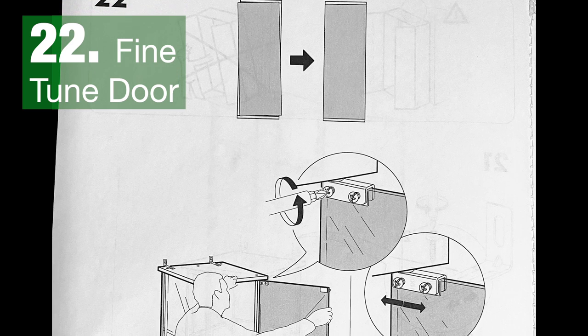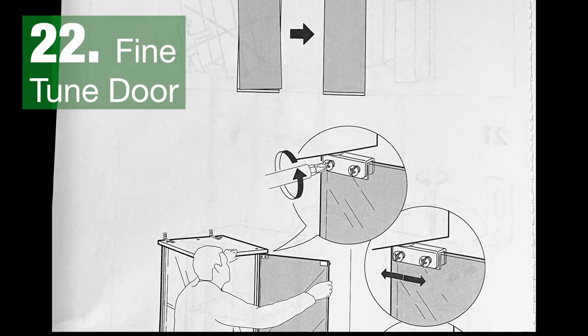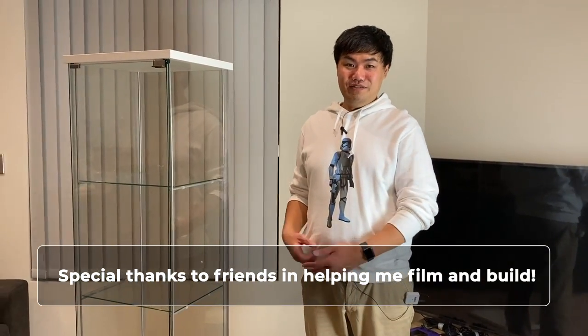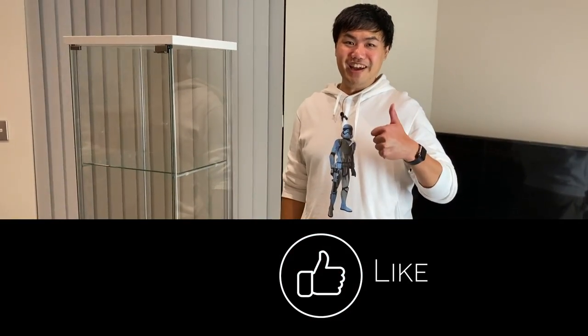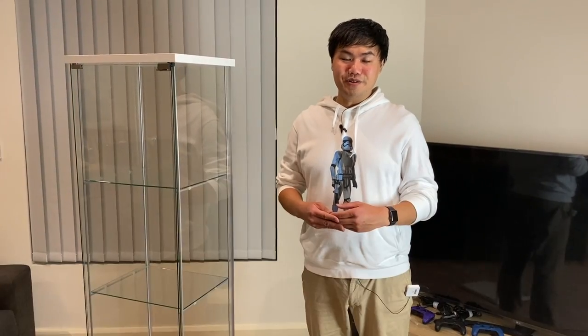You may need to make some adjustments to your front door so that it sits flush and opens and closes properly. That completes the DETOLF cabinet build. If you found this video useful, give it a like, and if you'd like to see more content about displaying or unboxing figures, subscribe to this channel.